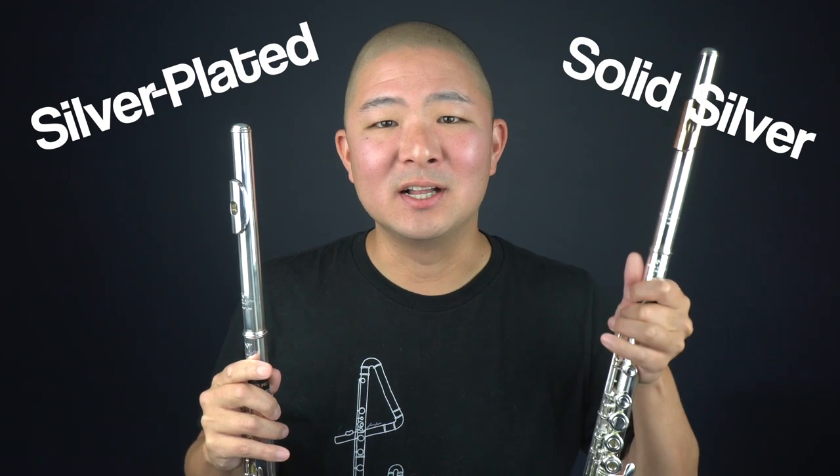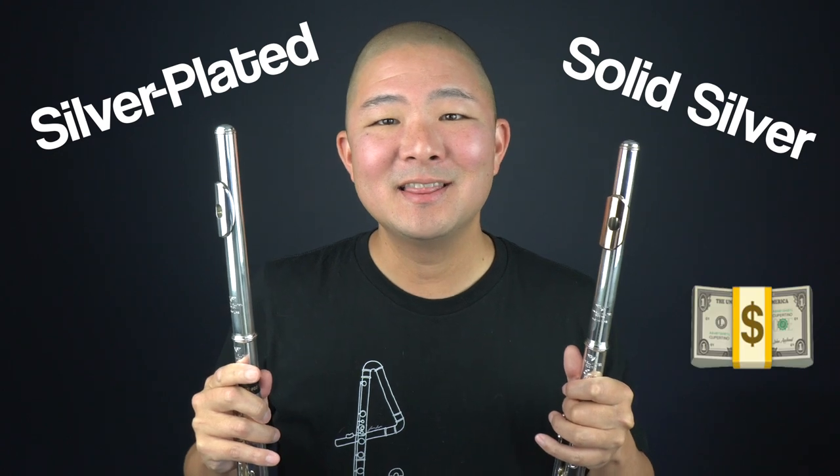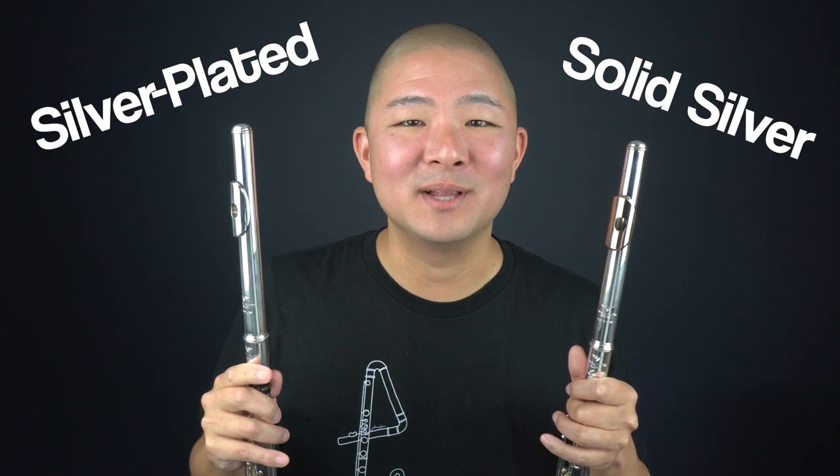So what's the difference between a solid silver flute and a silver-plated flute, other than the price tag? In this video, I'll attempt to answer that question with just a little bit of science as well as a side-by-side playtest.